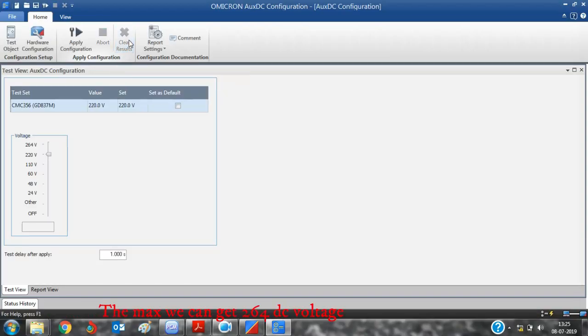The maximum voltage we can get is 264V DC.